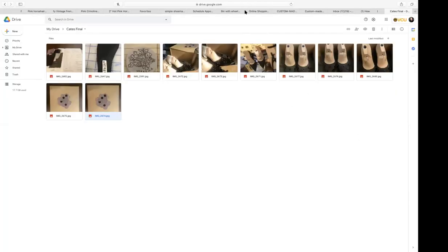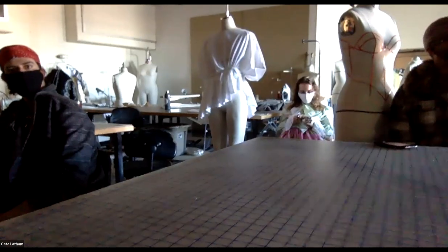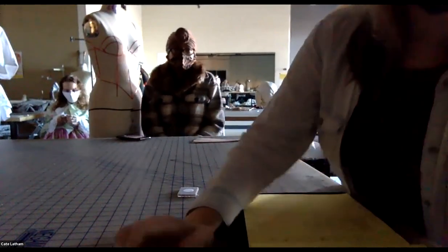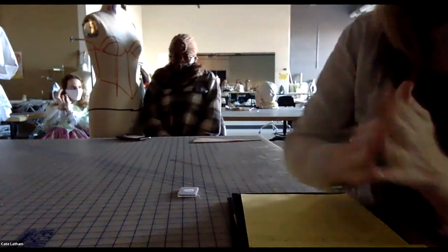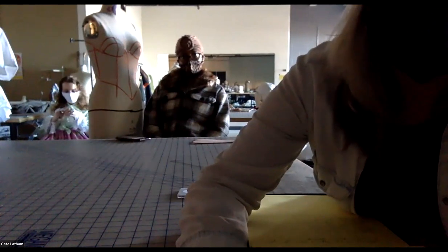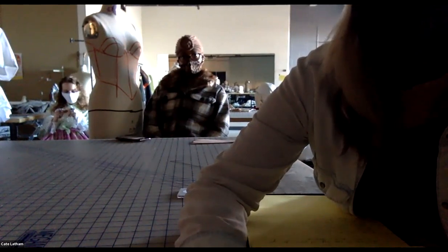The instructor compliments Brianna on going the extra mile by also making a box for the shoes. She then transitions to Chanel for the next presentation.